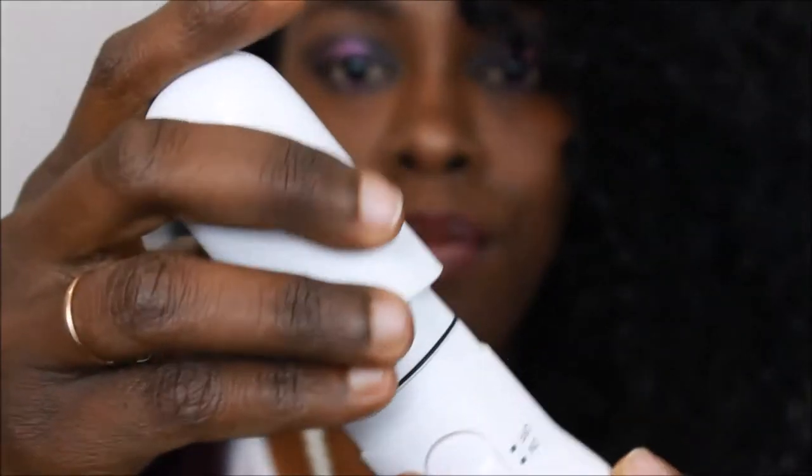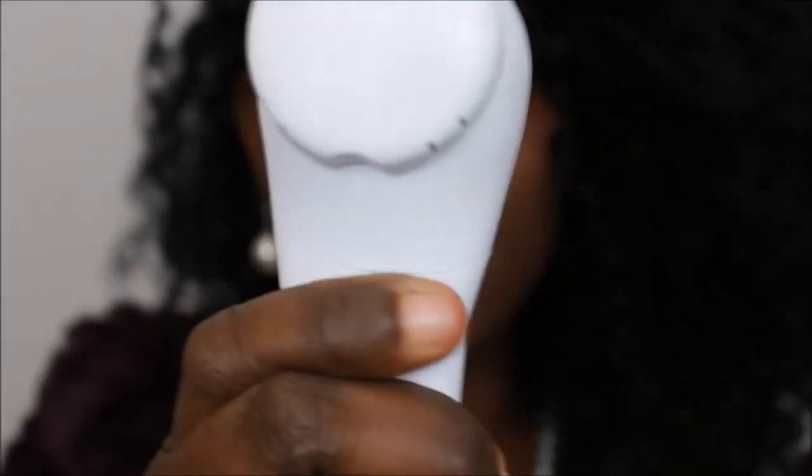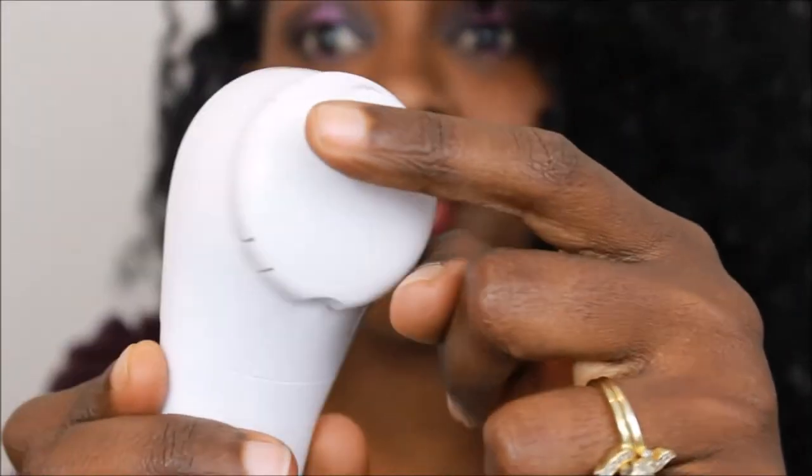I just put the batteries in here and close it and switch it on. And you all hear that? The top doesn't rotate, but it vibrates really fast. It really vibrates really, really fast.